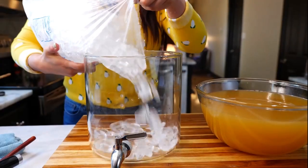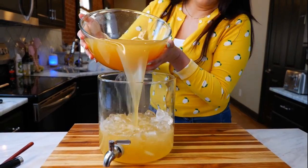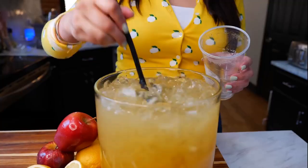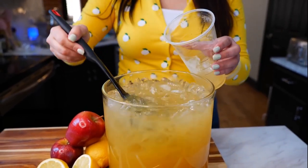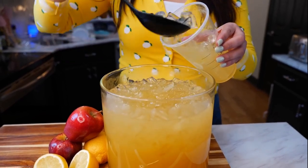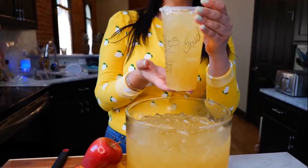And boom, done, amigos. Before we have a taste, I want to let you guys know how I order this at Starbucks — you ask for a lemonade with apple juice, and boom, done. So for those of you making it at home, you can substitute your sugars. And at the end of the day, this is way less sugar than you would get.